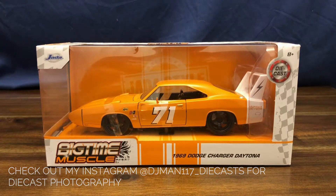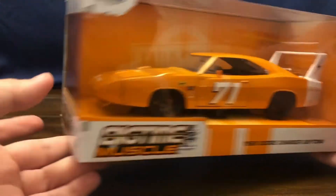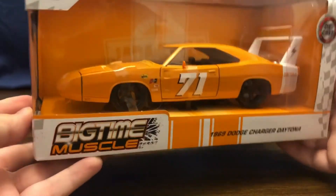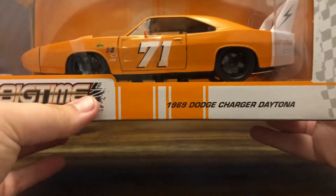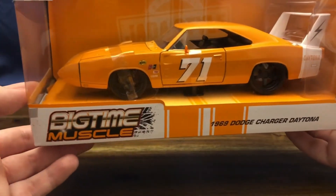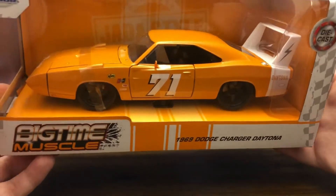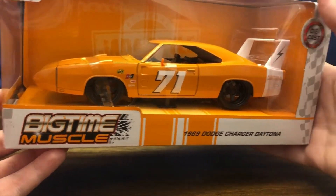Let's go ahead and take a look at the box. You can see the clear window on the front top and left side of the box, which gives you a nice view of the car. It looks like it's held down with screws, and you also have the plastic wrapping around the hood and doors to keep everything closed, as well as a plastic shell back there to keep the wing protected.